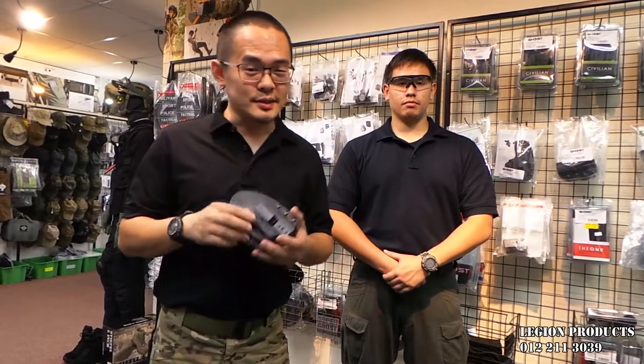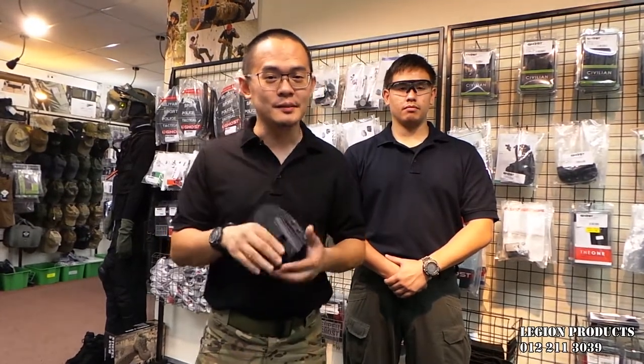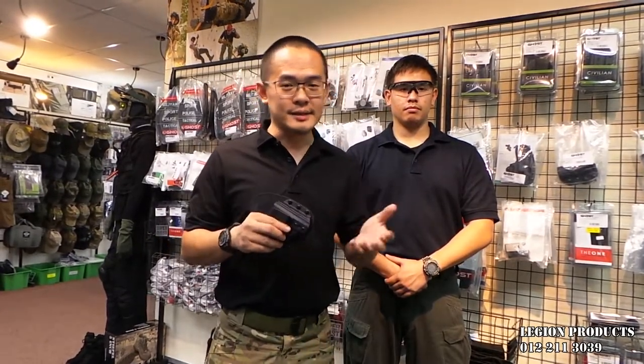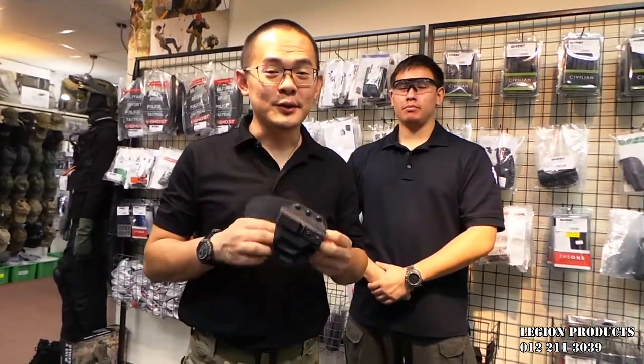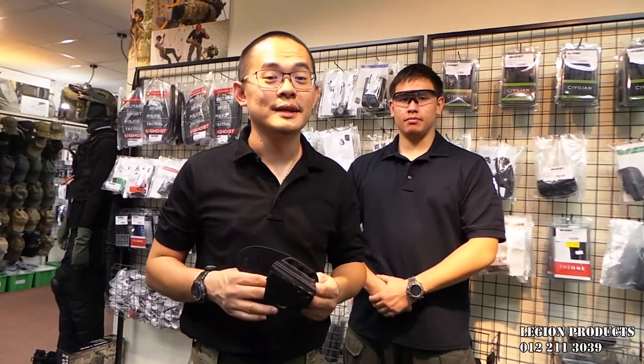The good thing about this is it is not gun specific — it is semi-universal based on sizes. It has three different sizes: Size M, Size L, and Size XL. The Ghost Sibylline Insight S holster is made in Italy and you can get it from our website LegionProducts.com. Please subscribe.